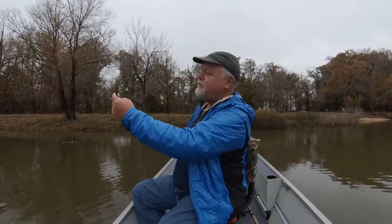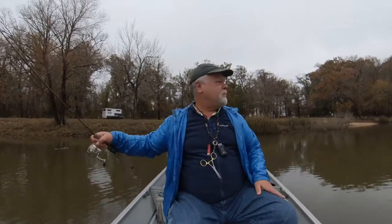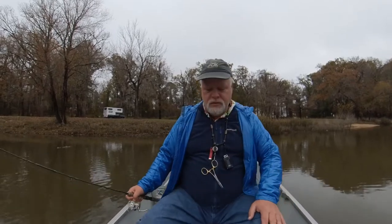Another fishing day here on the Savannah River. It was raining this morning, but like the old farmer's tale: rain before 7, clear before 11. And it's about that time.